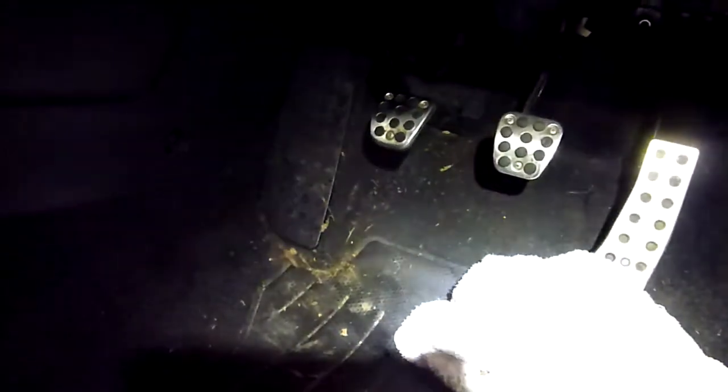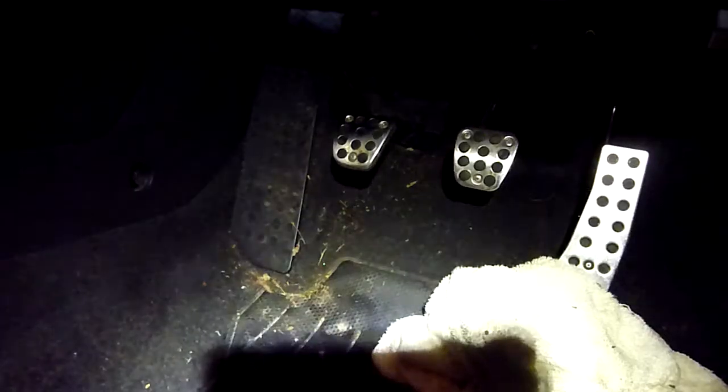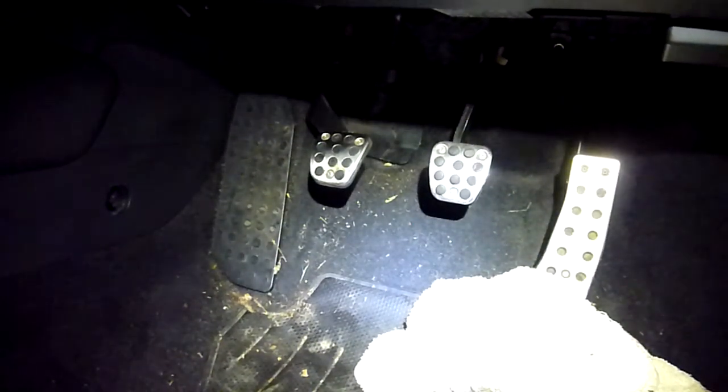Alright, in this video this is the Honda Civic Mk8 — a 2007 model. This is the Mk8 CDTI diesel version, 2.2, UK right-hand drive.